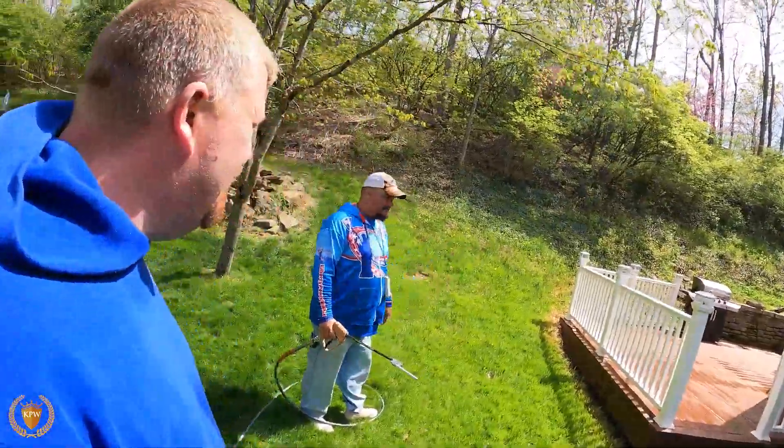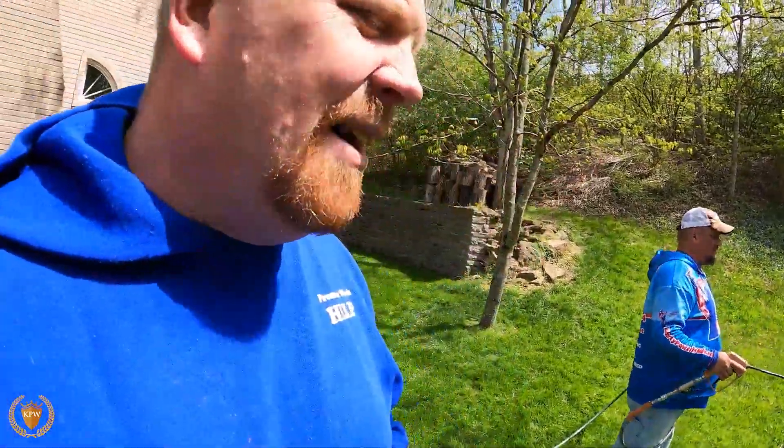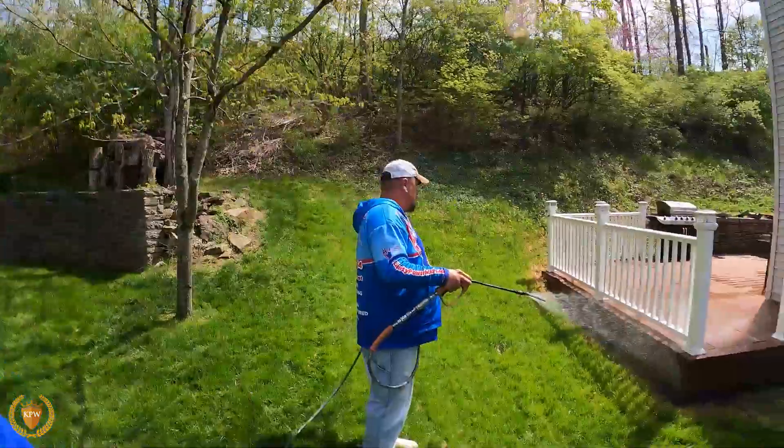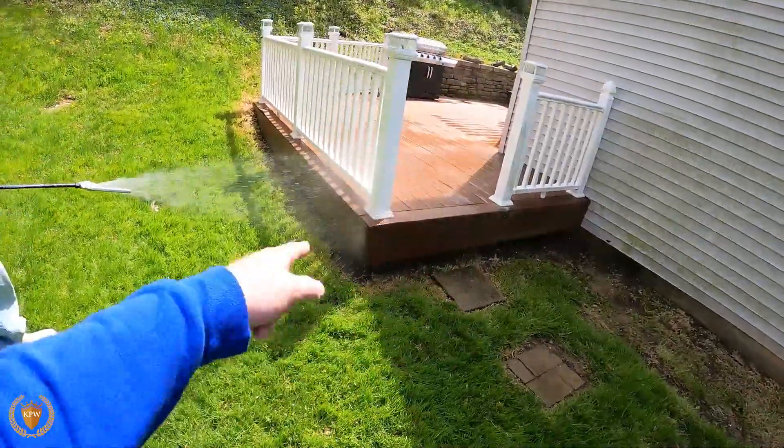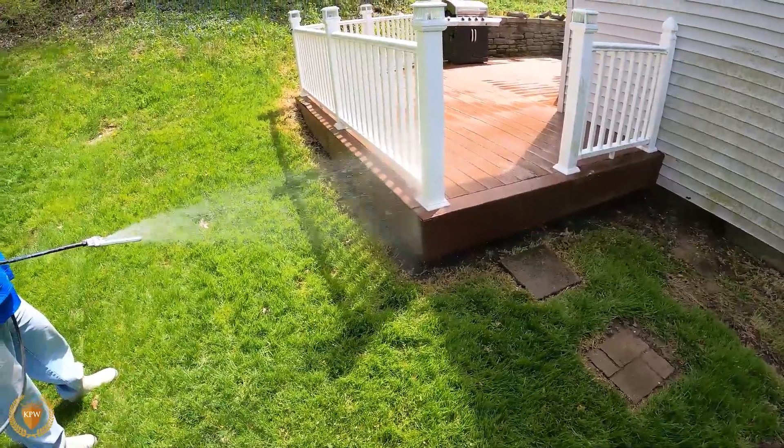So DJ is my lovely assistant. He's going to show you how this is done and how easy it is, and I'm going to be the guy behind here. First thing we're doing is hitting either the concrete or something because we're trying to get the soap to come out.